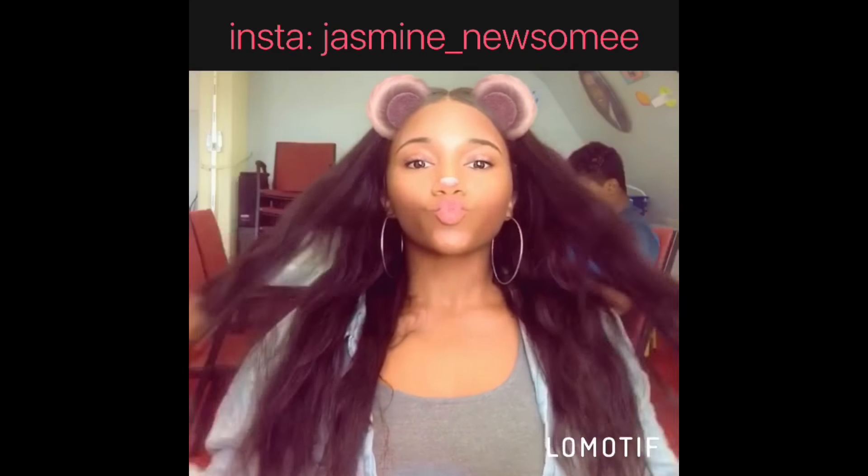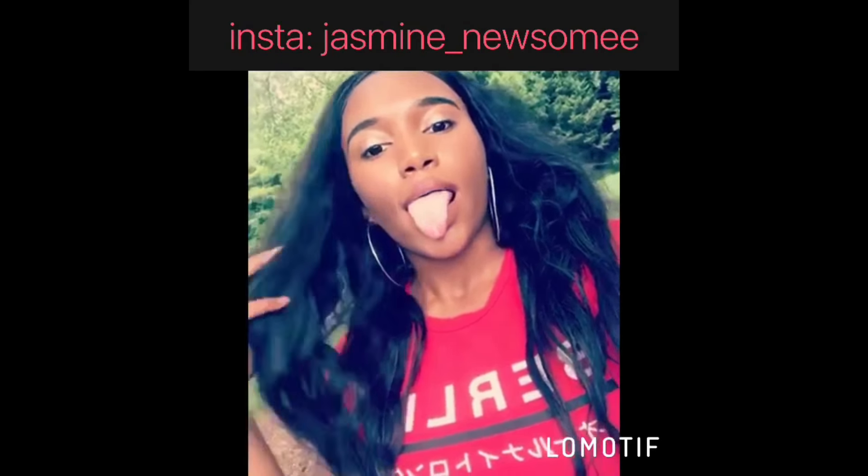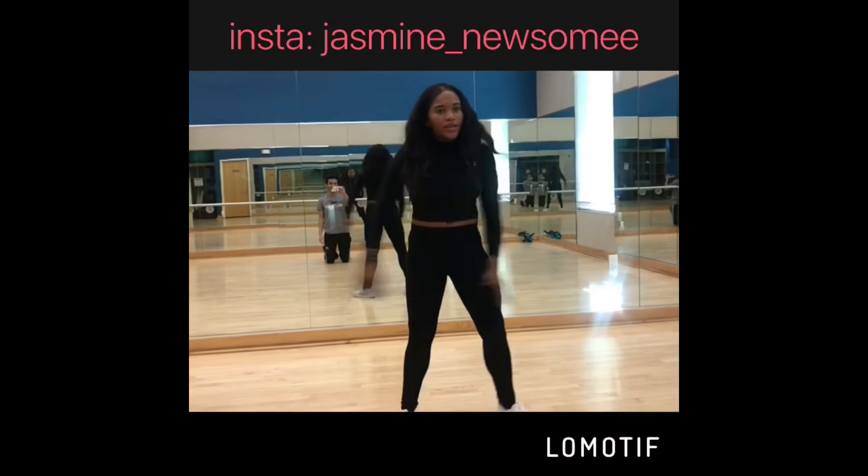What's good YouTube? Welcome back to my channel, it's your girl Jazza and I'm back with another video for you guys. Today, as you can tell from the title, I'm going to try color contacts for the first time.